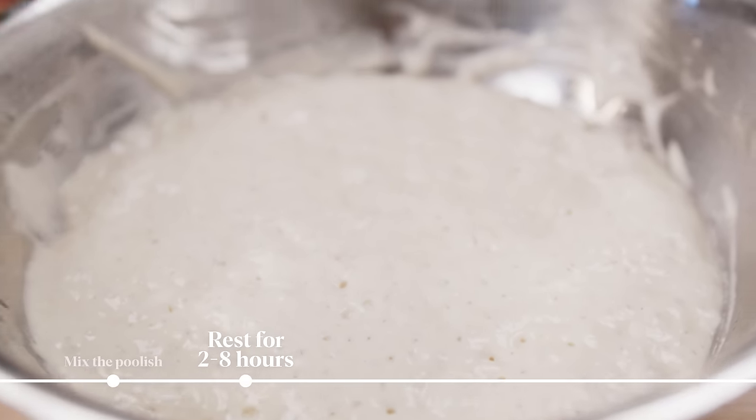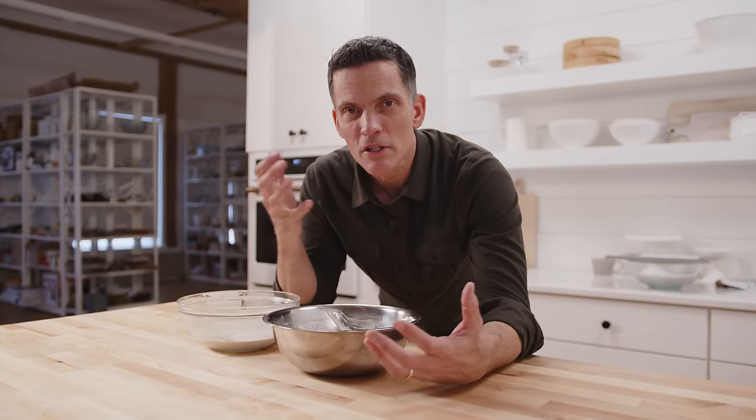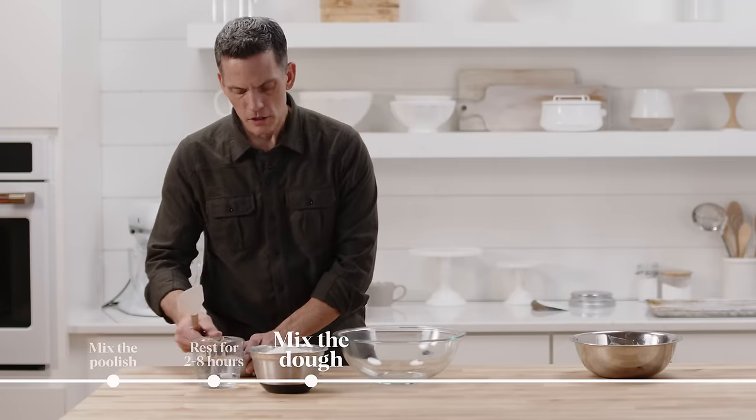And that's the poolish. You can see the activity — lots of bubbles. The reason that we're here is because of what it smells and tastes like. It smells like bread dough rising, actually like bread baking, because when bread bakes it gives off those flavor components which develop during fermentation. The smell of bread baking — it's incredible. So let's mix this dough.